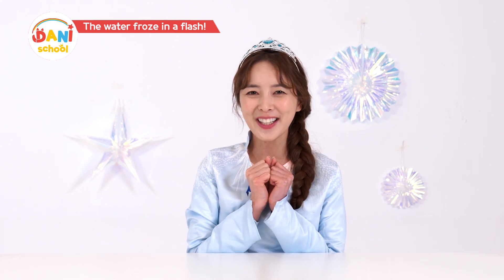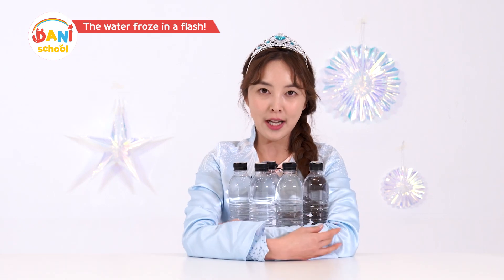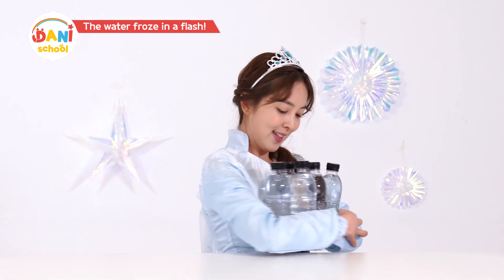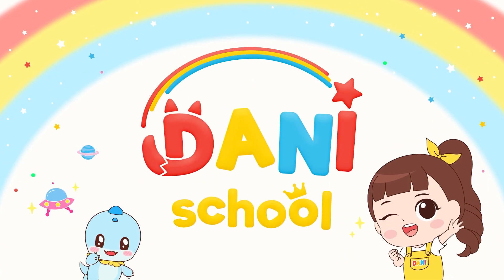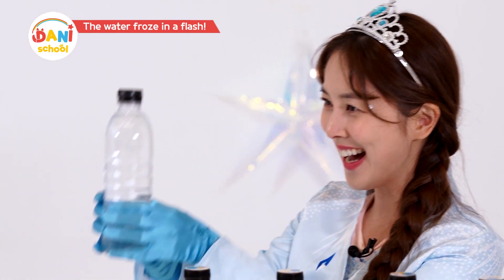I hope we succeed this time! So, we'll freeze 5 bottles of pure water again! Now I've taken out the 5 bottles of water, and we'll see if they work this time!